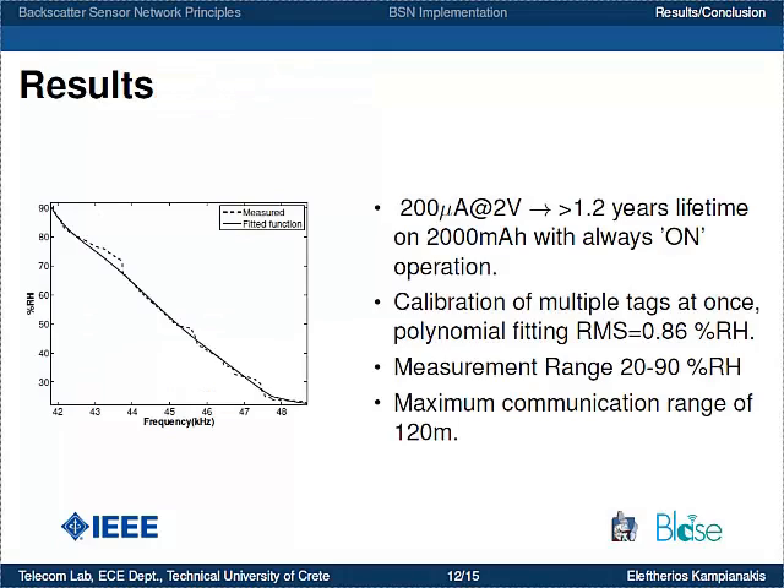The sensor tag consumes 200 µA at 2 V, which means a 1.2-year lifetime is achievable with a 2,000 mAh battery. Importantly, the tag is always on — we do not utilize any complex duty cycling schemes that require cooperation between the receiver and the tags, which is what almost all wireless sensor network nodes rely on to achieve long battery lifetime.